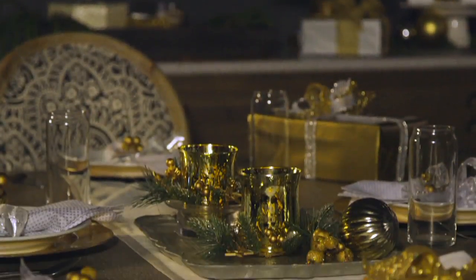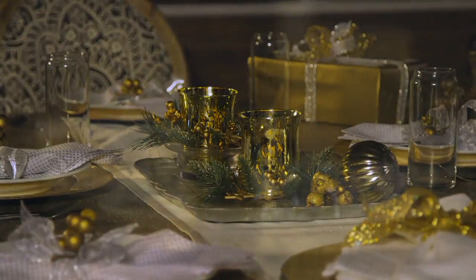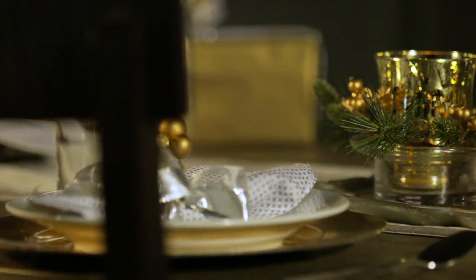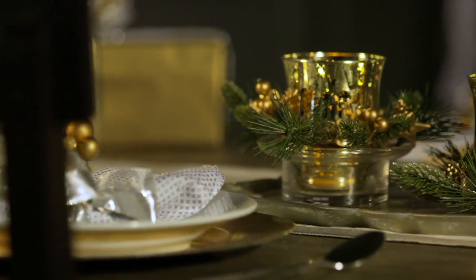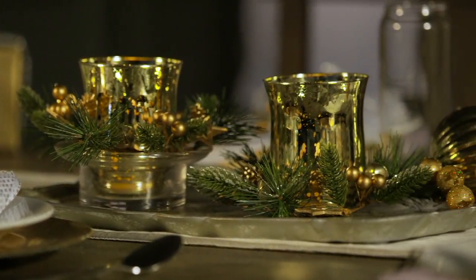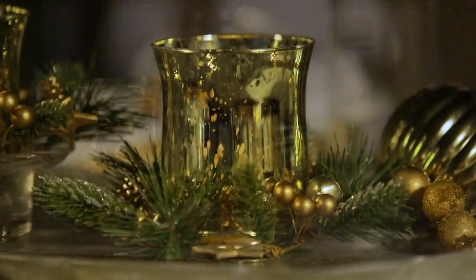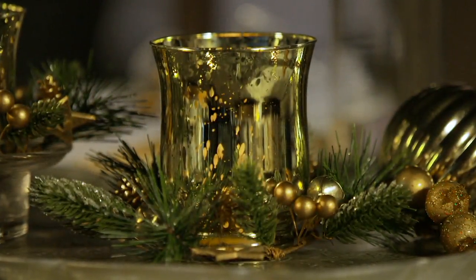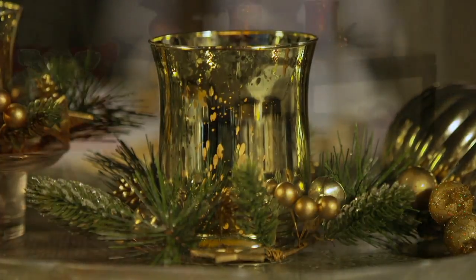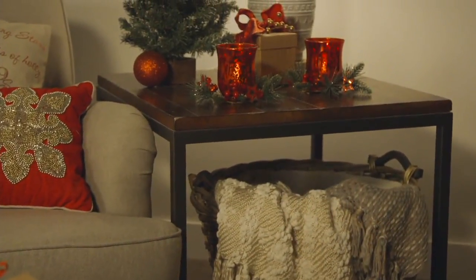Andrea Corbo is here to help us present this beautiful gift idea. It's from Kringle Express — a set of two lit mercury glass votives with a wreath around them, in a gift box with a ribbon on top. And you get two of them for six payments of $4.54.